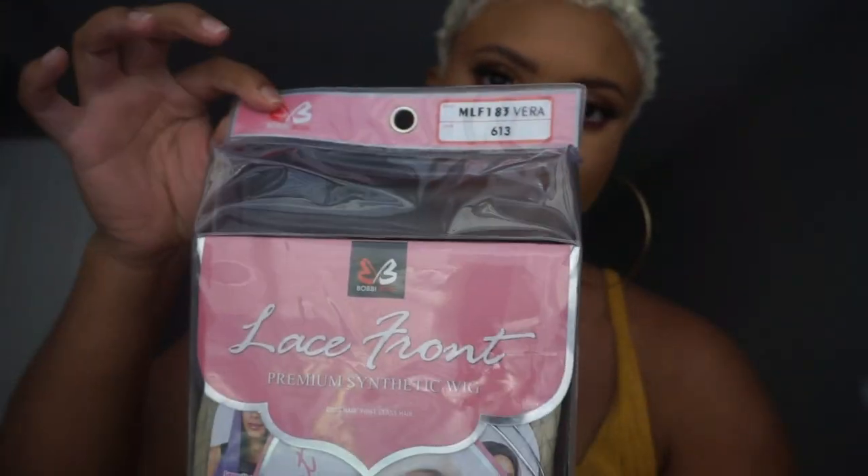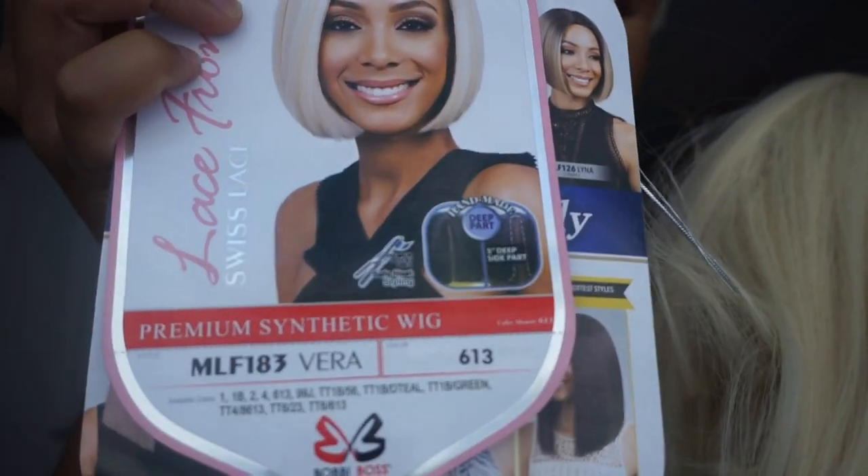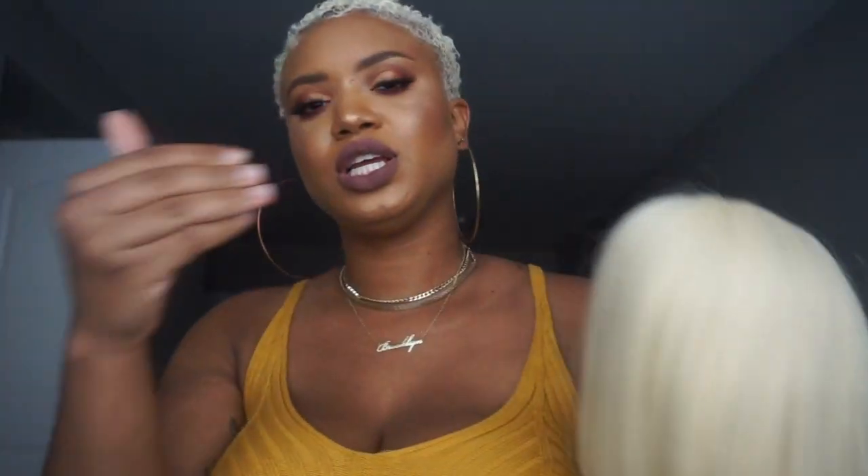So the first wig I'm going to be showing you guys is Vera from Bobby Boss — the lace front premium synthetic collection. It supposedly has Swiss lace, and this is what the packaging looks like. Here's a closer look at Vera — cute little bob! It comes in many different colors, but I'm a platinum gal nowadays, so I got the platinum. It comes with three combs and adjustable straps. It's shedding a little bit.